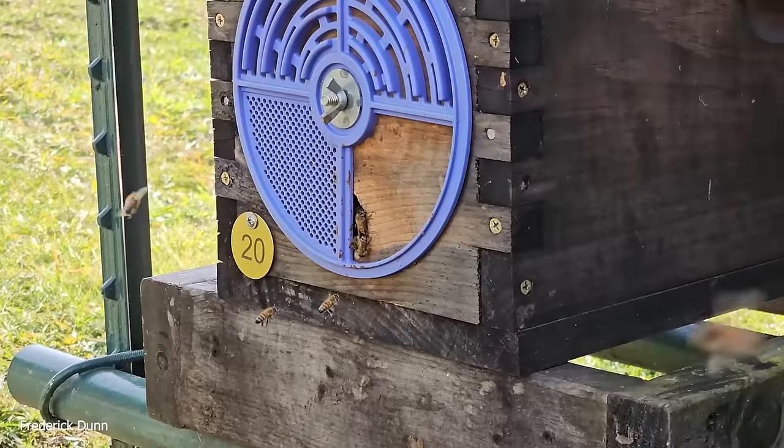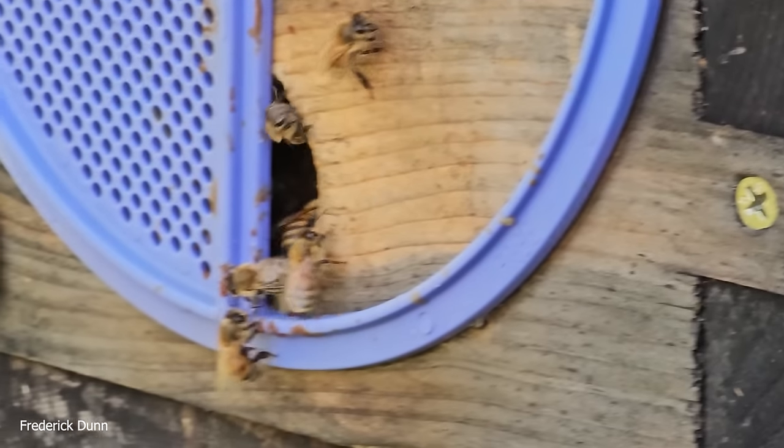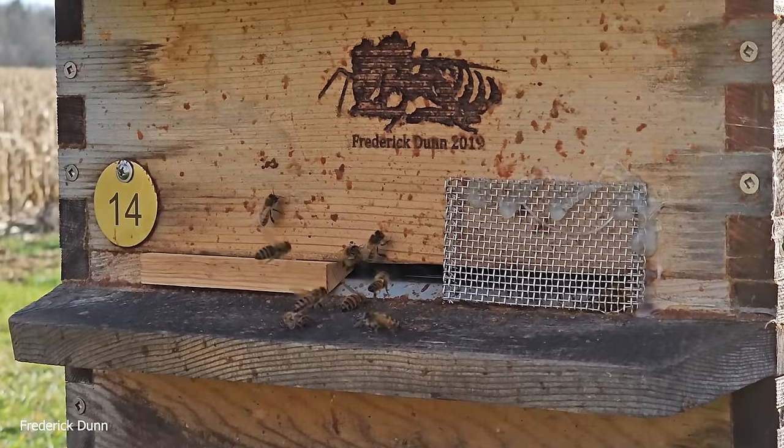The first order of business that the bees did today was to drag out their dead. When it's cold outside in a normal winter, the dead would just pile up inside. Otherwise you might see them scattered around the snow in front of a hive in a kind of shotgun pattern.